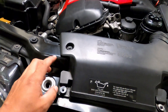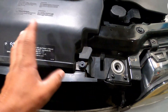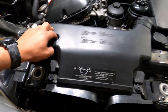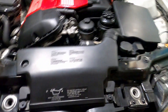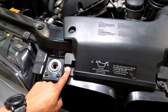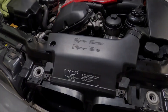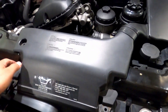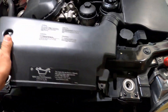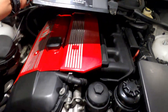Alright guys, we're gonna go ahead and start by taking the air vent out — it's held in by a couple clips. Some clips or screws on my car may be different than yours. Once you get those off it pretty much comes right out. That easy — air vent is out, set it to the side.